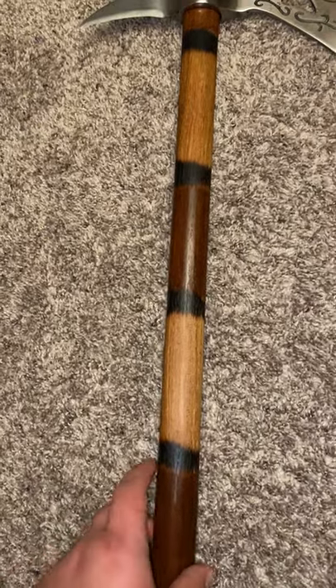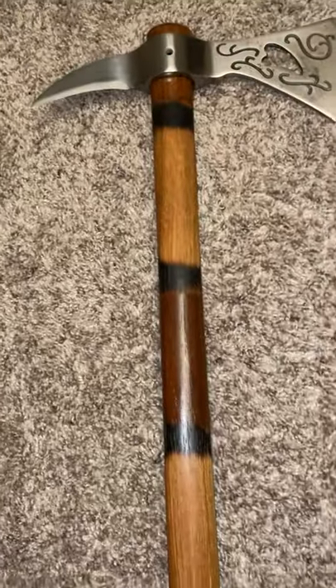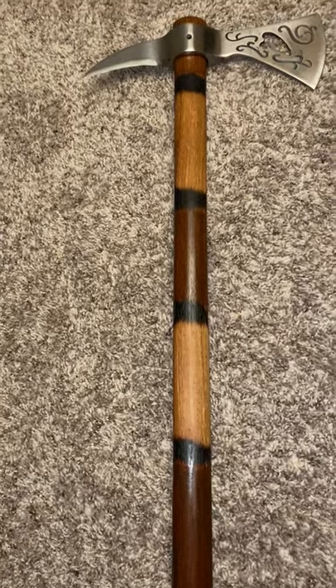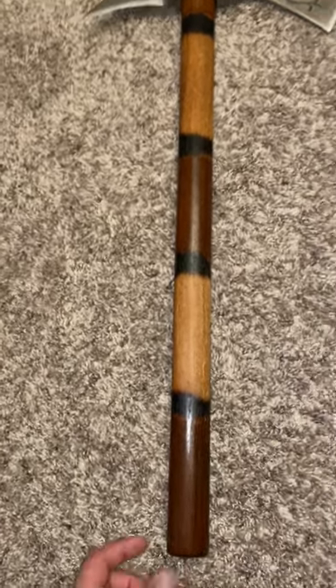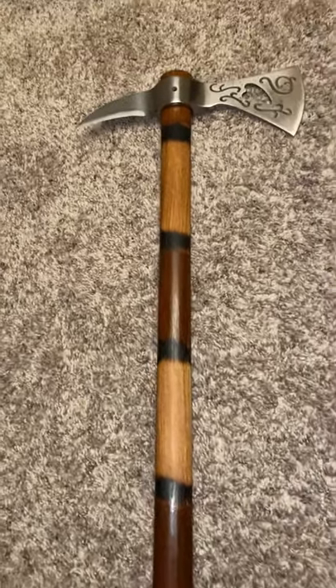I put the torch burn marks on before all that. Then after a couple coats of Danish oil, I decided to do a gold mahogany stain here, there, and on top.